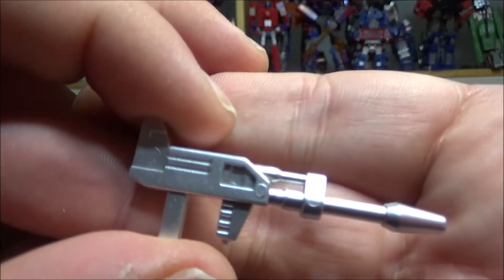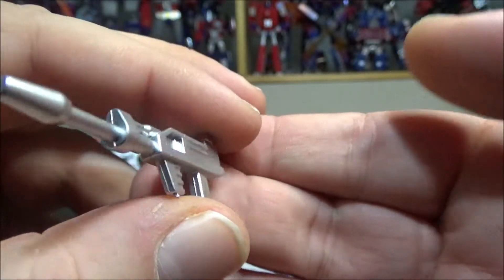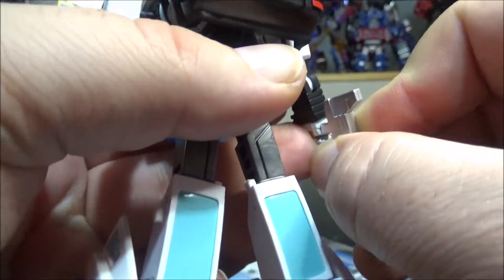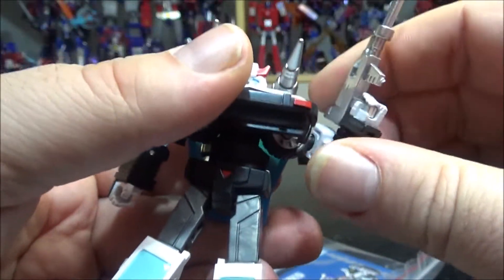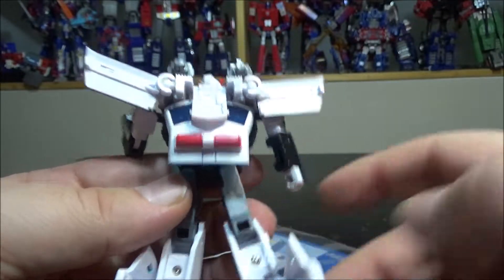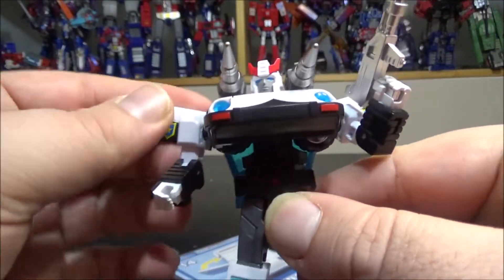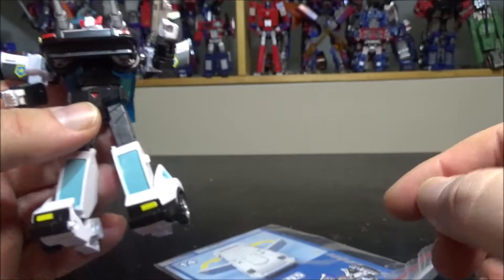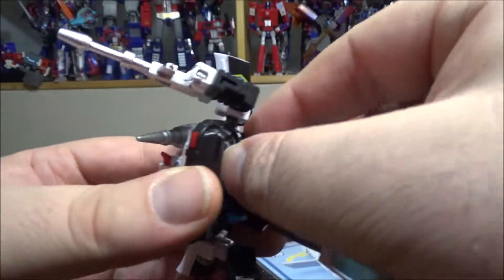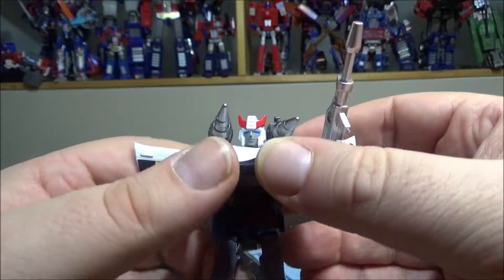Voila, we have Prowl with his shoulder cannon. The gun is really nice — looks a lot like the G1 and Masterpiece one, only small and metallic color. Really cool. You can hold it; it's tight but does fit. Prowl now in robot mode looks really damn cool. It is a legend-size figure but it is among the tallest of legend size — pretty much the same height as Mecha Fans Toys and Hot Soldiers figures.